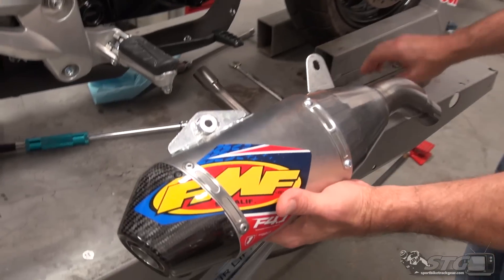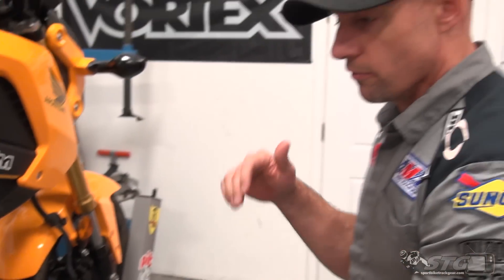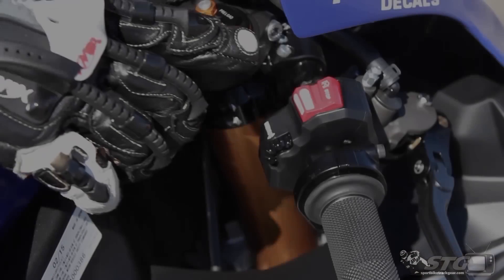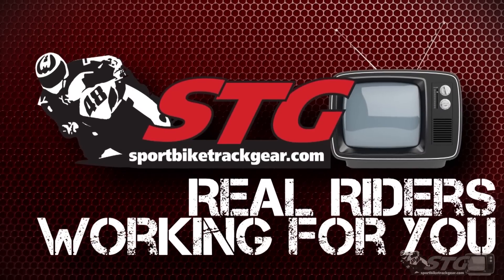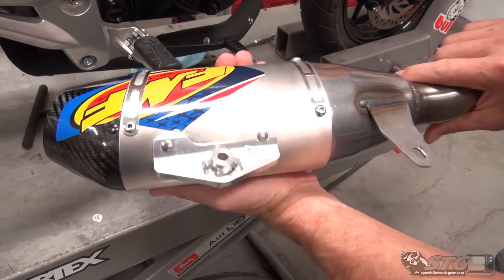Hi, I'm Brian Vance, SportBikeTrackHere.com, and today we're going to install the FMF Factory 4.1 full exhaust system on our 2015 Honda Grom. FMF is certainly more known for their off-road stuff — I've got a little off-road full system on my modded 50.